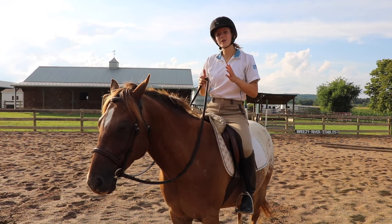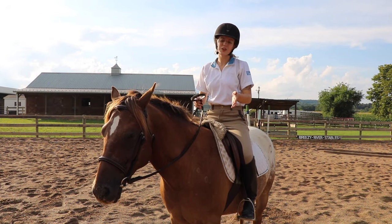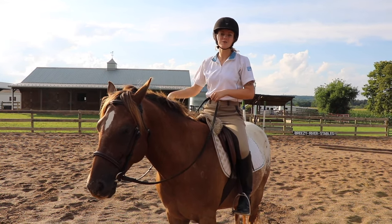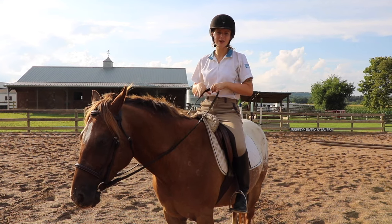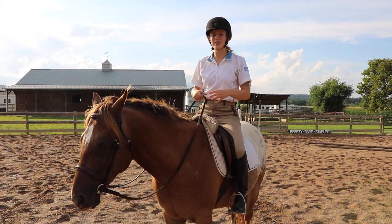In the beginning you're going to be taught how to steer just off of your rein pressure. I'm going to show that to you now and then I'm also going to incorporate some leg pressure and seat movement so you can steer your horse more effectively and communicate better with them.